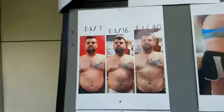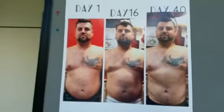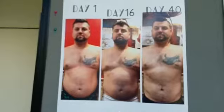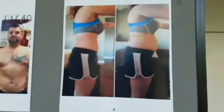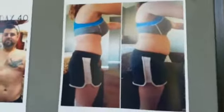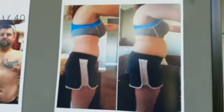These are people who've been doing the M3 program and we're going to show you some pictures of the amazing results they've had. This gentleman — day one, look where he started. Only 16 days later, barely over two weeks, he's starting to look really good. At 40 days he's looking great. And not only does it work great for men — it also works great for women.